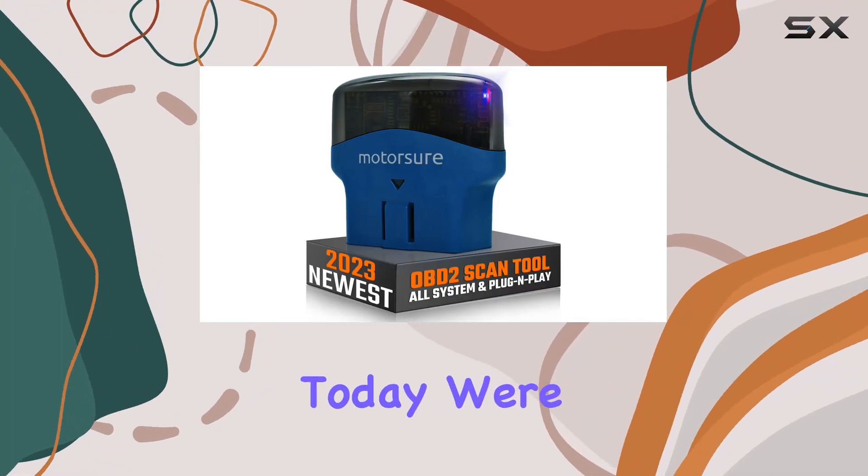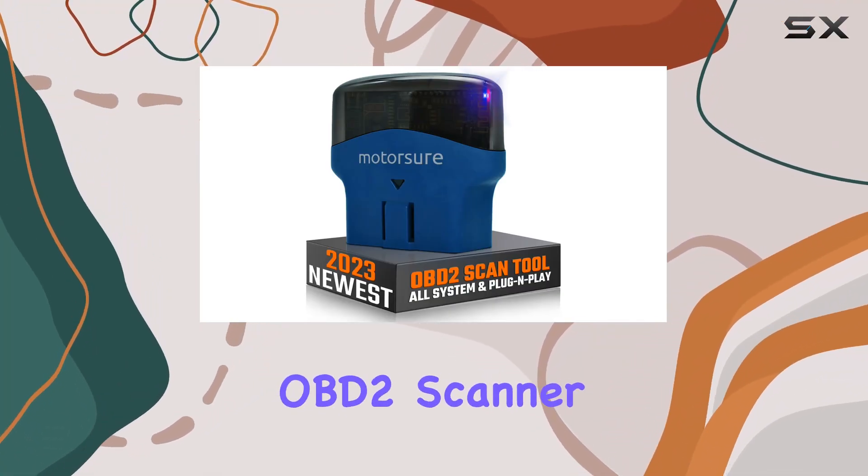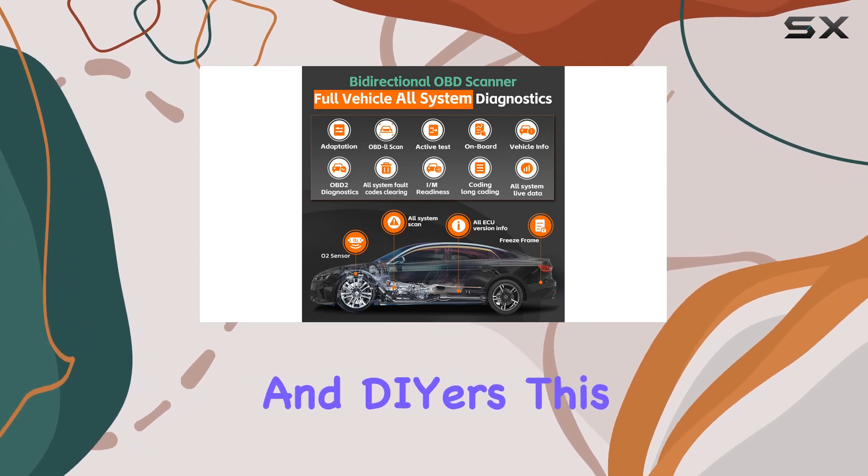Hey everyone! Today we're diving into the MotorSure OBD2 scanner, a game-changer for car enthusiasts and DIYers.